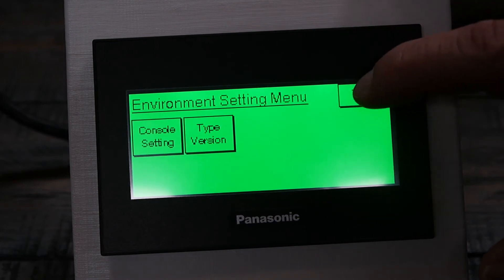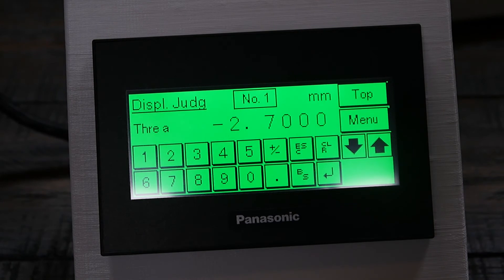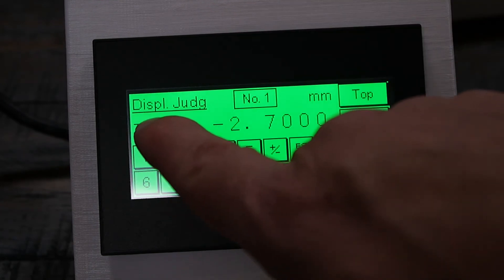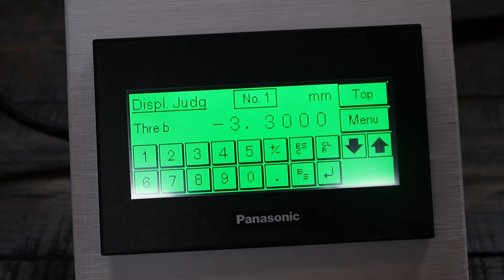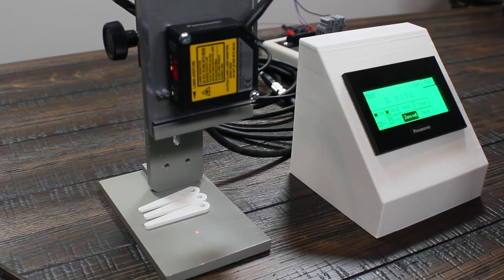In this specific example, I want to set the outputs so that output 1 comes on for a 2.5mm feeler gauge, output 2 for 3.0mm, and output 3 for 3.5mm. Output 2 will act as a bad-part alarm, turning on the bright red light. To do this, press Threshold A and key in 2.7, then go to Threshold B and set it to 3.3. So any time the measurement is between 2.7 and 3.3, output 2 will turn on.